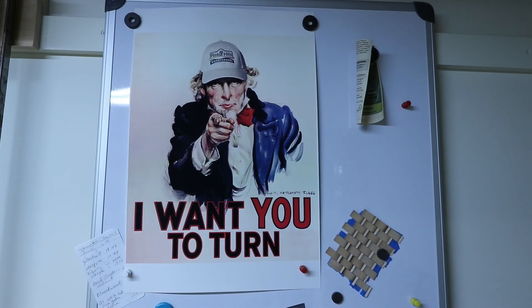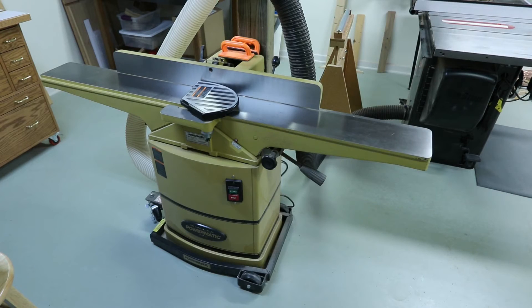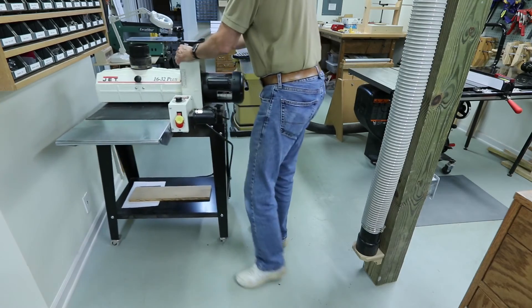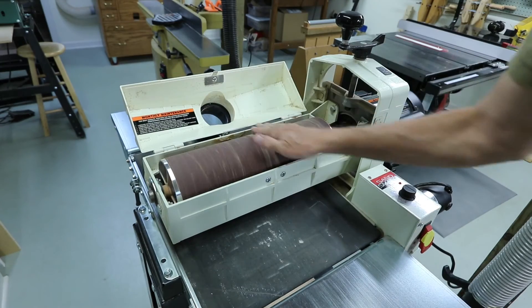My jointer is near the center of the room. And this is my drum sander, which is one of my favorite tools. I use it extensively for flattening segmented rings. I've also used it a lot for sanding large glued-up panels, as well as for reducing the thickness of flat stock. It's especially good for reducing the thickness of highly figured wood. A planer can cause a lot of chip-out on burls and bird's eye wood, but this sander will not.